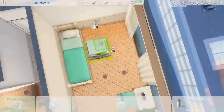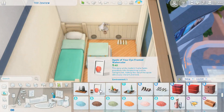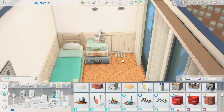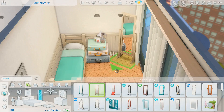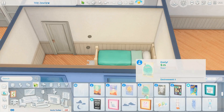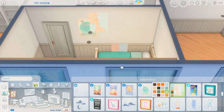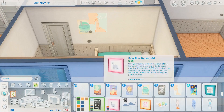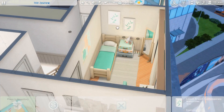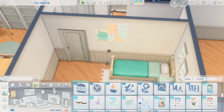Moving on to the next bedroom, which actually happens to be my favorite. It's really simple — the only color is a really pretty teal turquoisey color and everything else is just cream and white, very simple. The vibes are very calm in this room and that's probably why I like it so much.